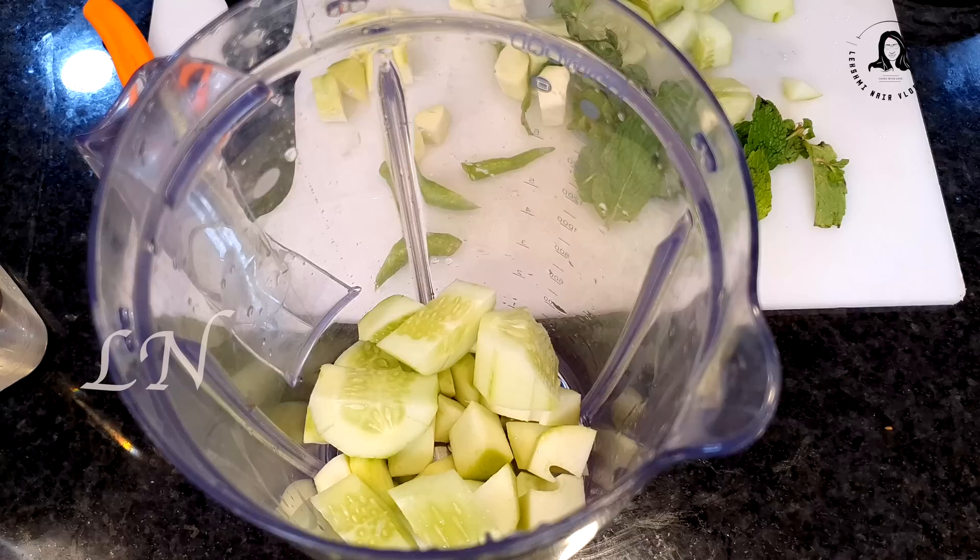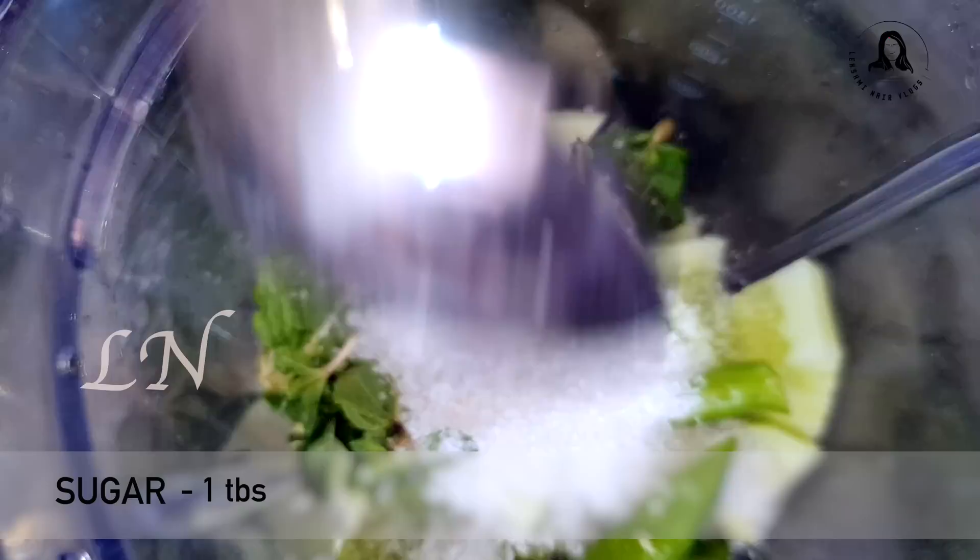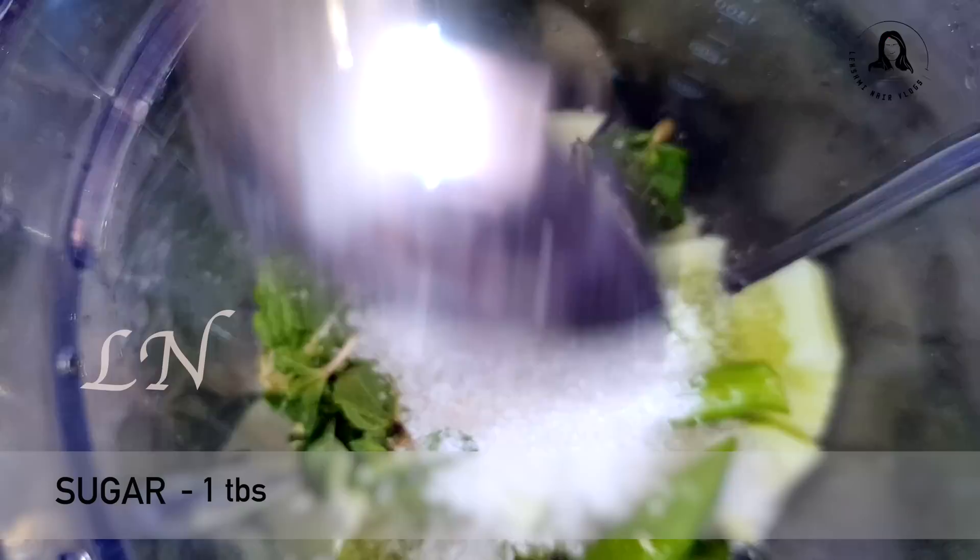Mix it together. Put it all together. We can make it together. We need 1-2 tablespoons. And then add a tablespoon. Add 1 tablespoon to the first.